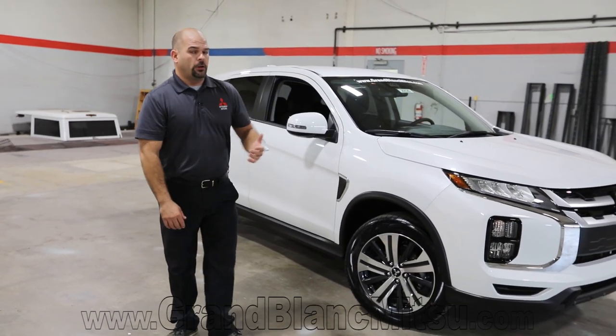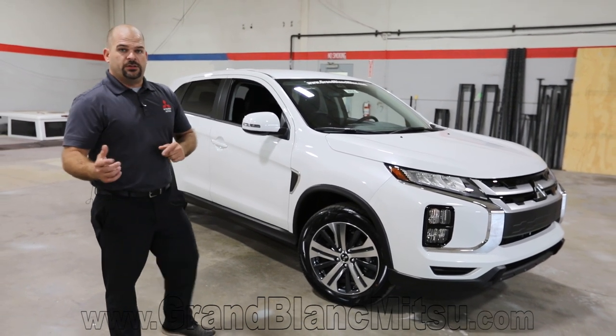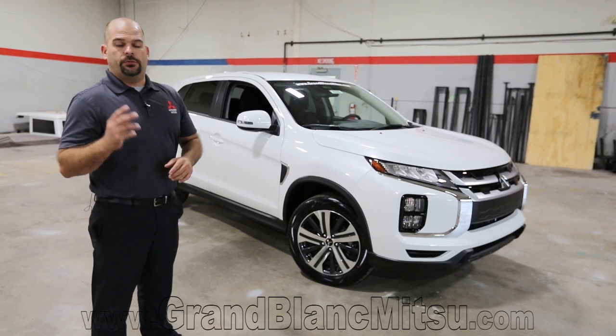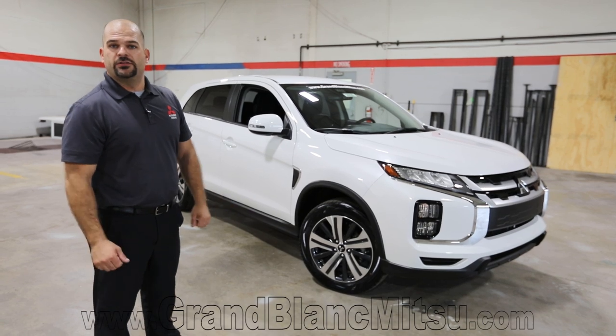If you're curious about these or want a little more information, check out our website at www.grandblankmitsubishi.com, or pick up the phone and give us a call at 810-579-2030. My name is Paul Zagman, I'm the sales manager here, and I'd love to talk to you about a new 2020 Mitsubishi Outlander Sport.